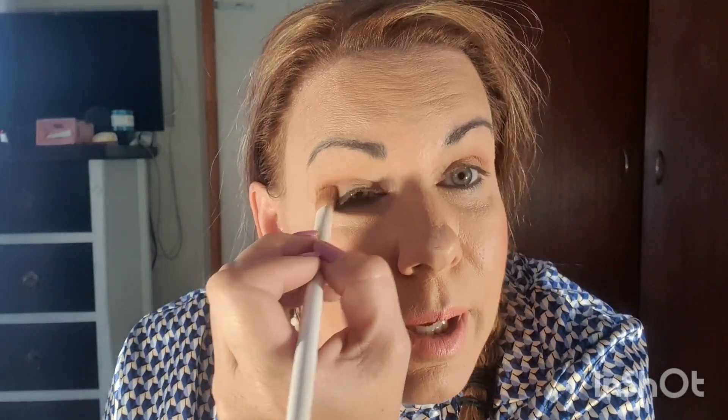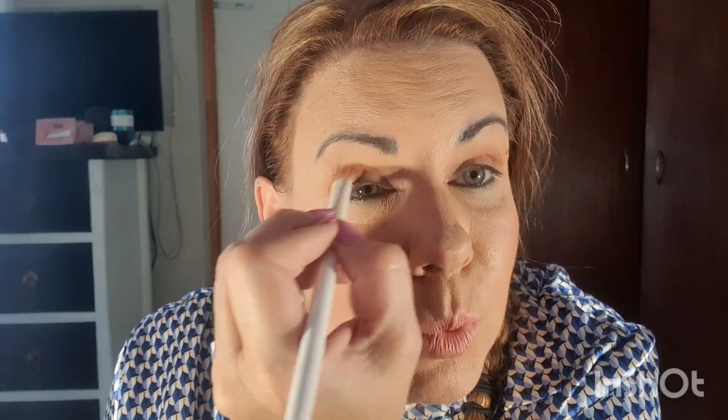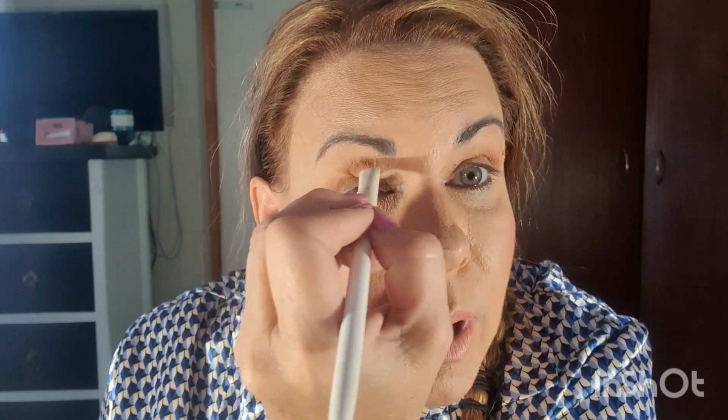I'm going to stay away from the shimmers today because I have a lot of shimmer in my satin blouse, so I'm going to stick with a matte eye. I've gone with a nude lip, and that's also to accentuate the eyes. I don't often go for a very pronounced lip with heavy eyes, so today I'm going to do a heavier eye with a nude lip.